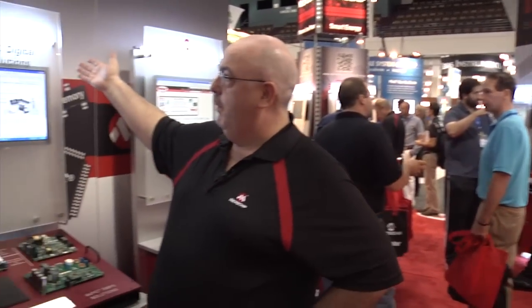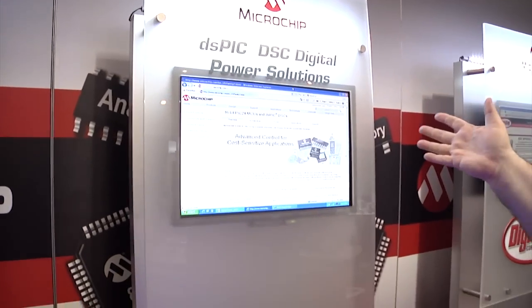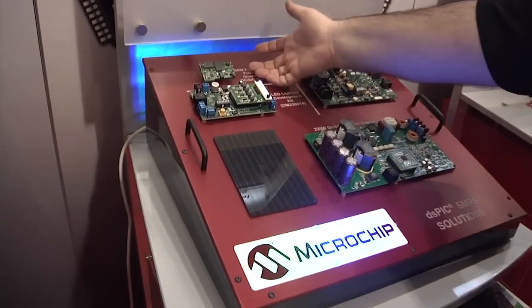Hi, my name is Dave Martin. I'm standing here at ESC East in Boston. We're here to show you some of our DSC digital power solutions. In digital power, we have multiple solutions that allow you to solve the problems that you're trying to solve in your designs. We have a quarter brick design.